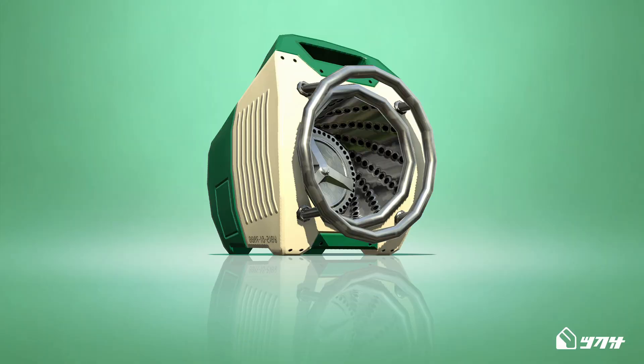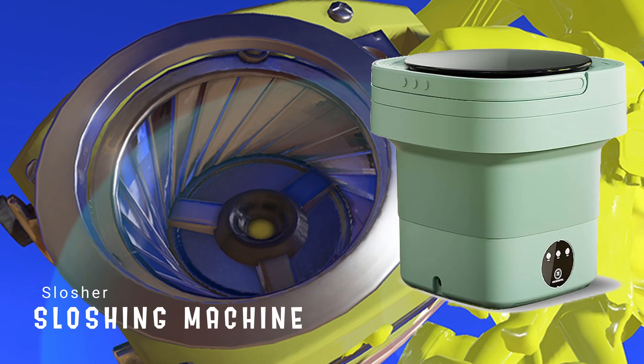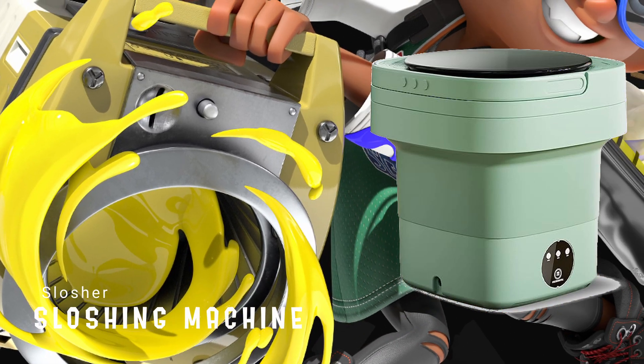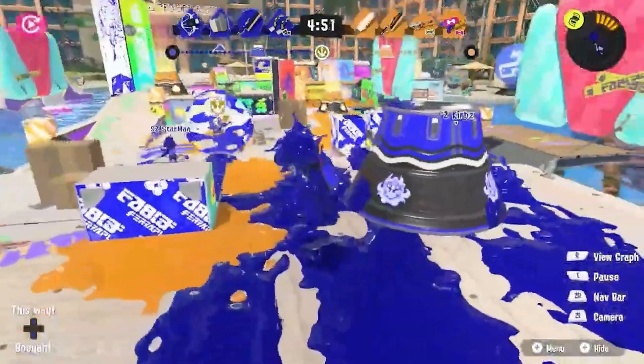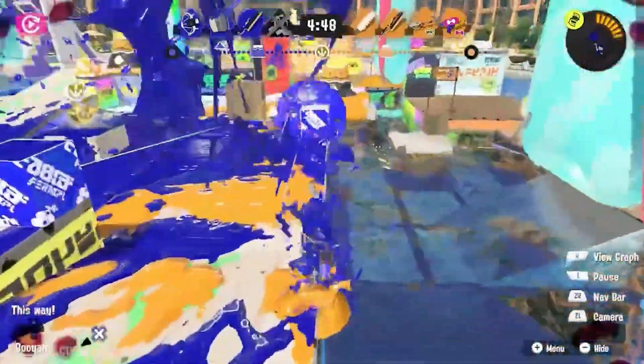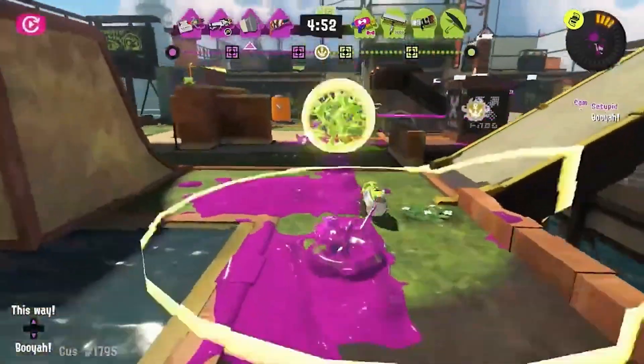The Sloshing Machine is another bucket, but this one has a rotating drum in the middle just like a washing machine. There are compact camping washing machines and they look quite like this. As opposed to the normal slosher, the Sloshing Machine's ink spins as it moves through the air. For an item that normally cleans messes, it seems ironic that it would be perfect for creating one as well.